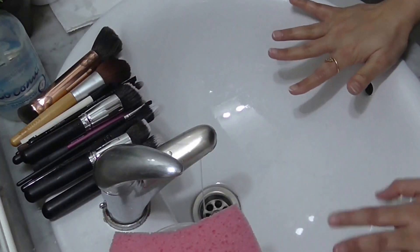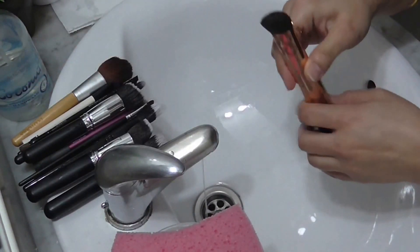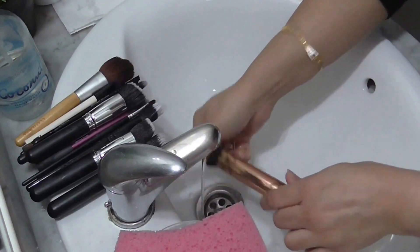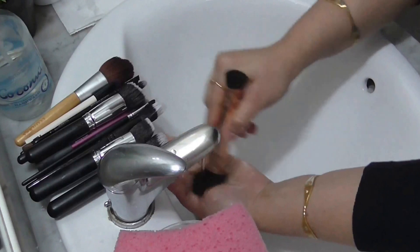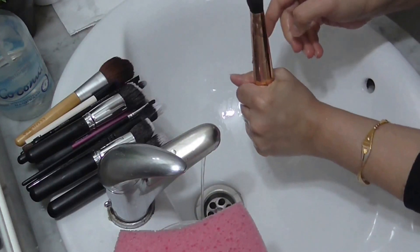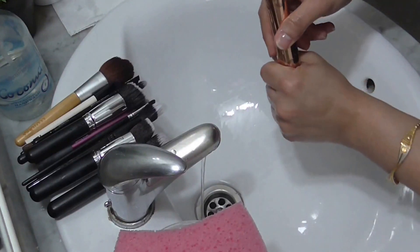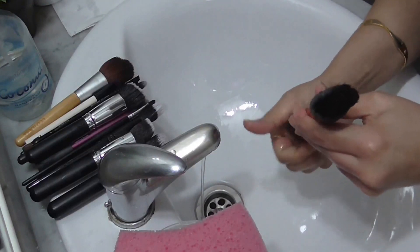Now that I have all my brushes cleaned with the soap, I'm just going to wash them under plain water and let them dry. Make sure to squeeze the makeup brush very nicely so that you remove all the water that might have entered into the brush.